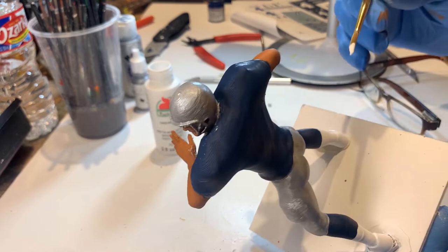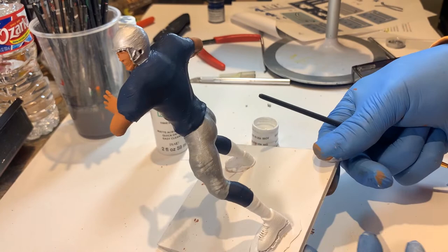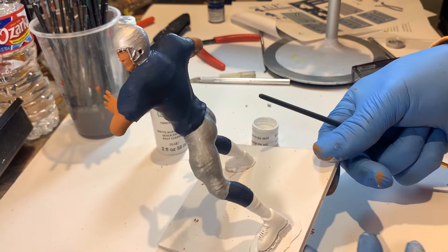Once you have the paints on and cleaned up, seal the figure with a coat of Krylon semi-gloss sealant. Either let it dry naturally or use your hairdryer to speed up the process. Once everything is completely sealed on the platform, we can move on to decalling.